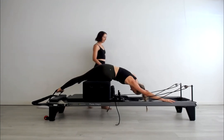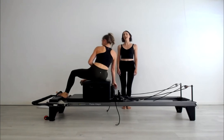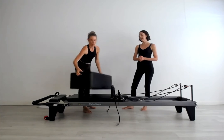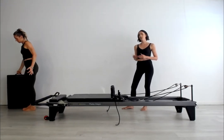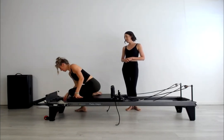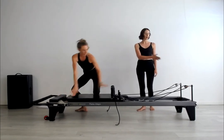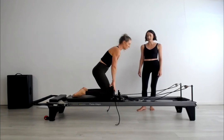Let's put the box away and do the kneeling arm series. We're going to go with one blue spring today for the kneeling arms — half a spring tension. You can certainly go to a red if you like as well. Starting with the lat pullbacks, facing towards the risers, knees against the shoulder rests, picking up the straps and taking care not to overbalance. Holding the straps a little like you're riding a horse.